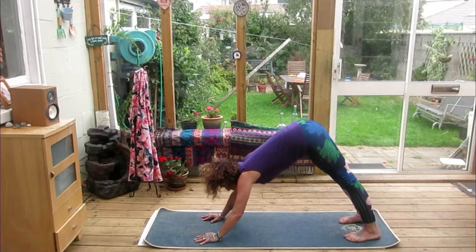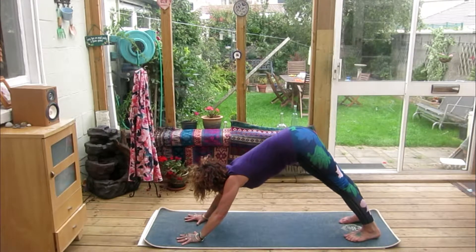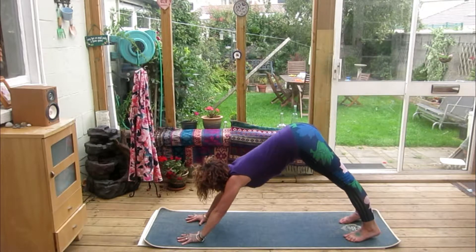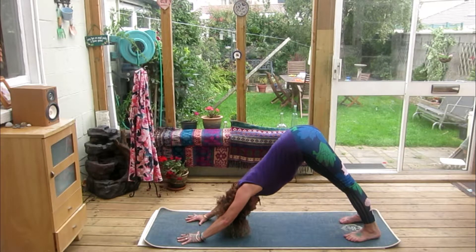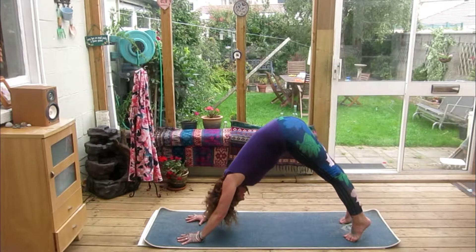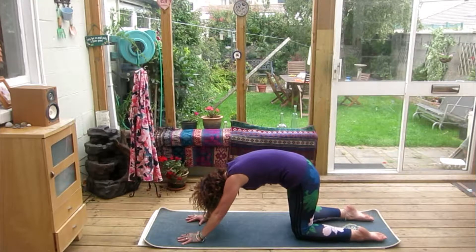I'm going to ask you to take a hand, lift forward, and move the hand about a hand-length forward on the mat, then ease back again and feel into the difference.